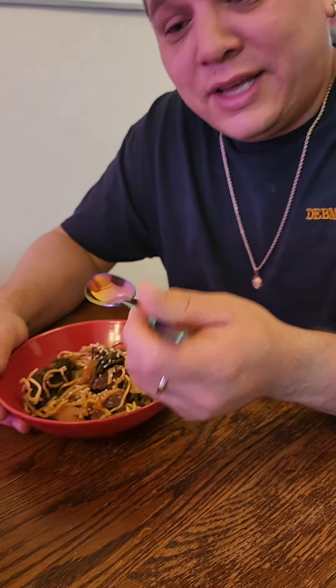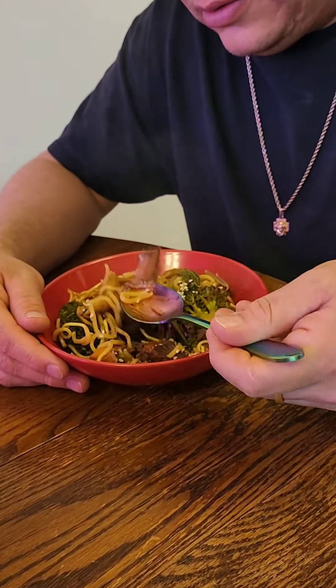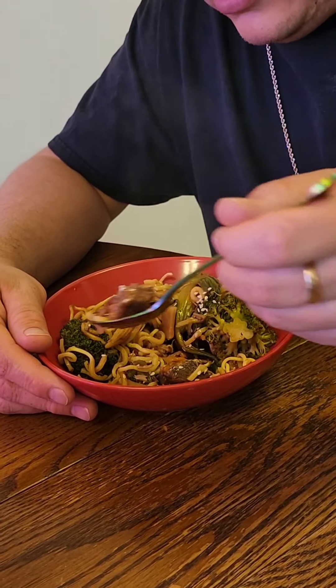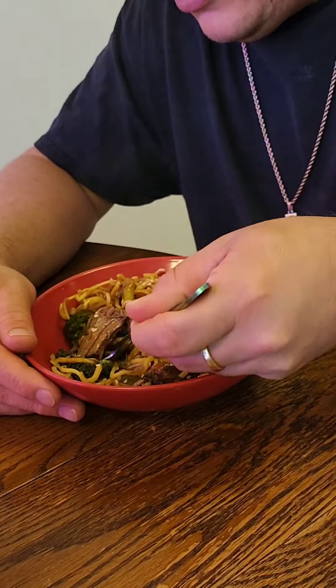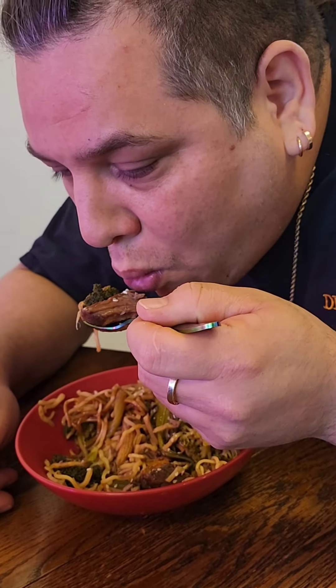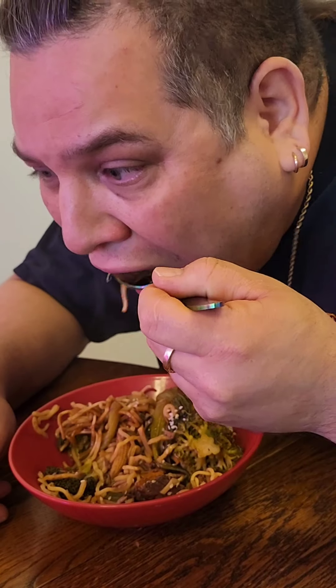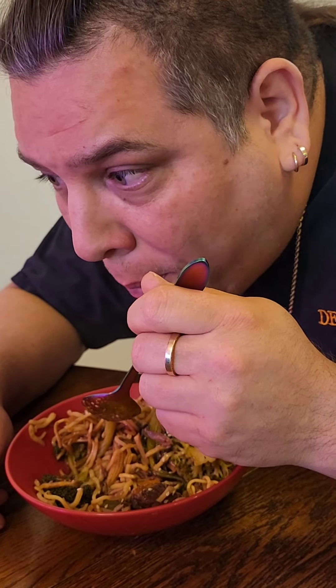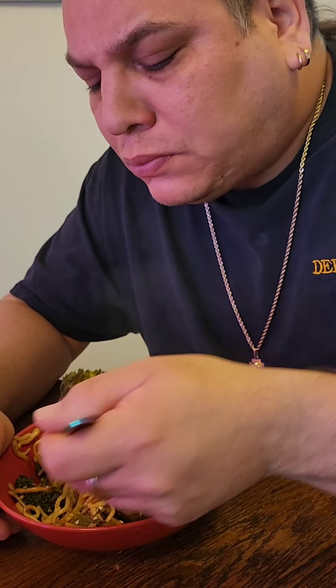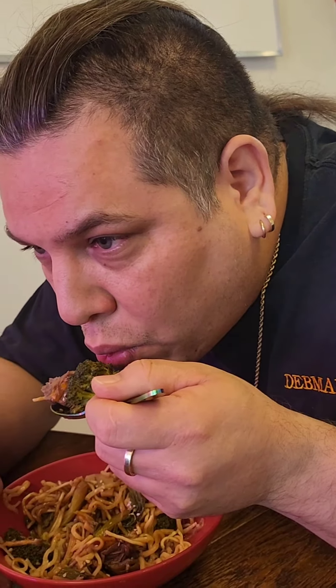I'm going to dive in and give it a test. It's really, really hot, so I'll be careful. The meat is really tender. It's been going all day on high, so it should be pretty tender right now.